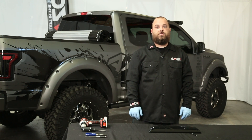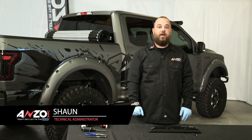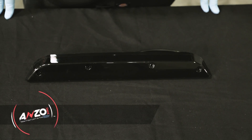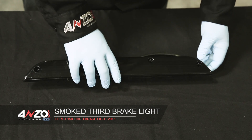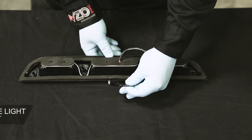Hey guys, today we're going to show you how to change out your third brake light on a 2015 and up F-150 to our new LED one. This is our new smoke third brake light for the 2015 and up F-150. You'll see that it's a dark smoke and if you flip it over you have one connector that plugs into the stock harness.